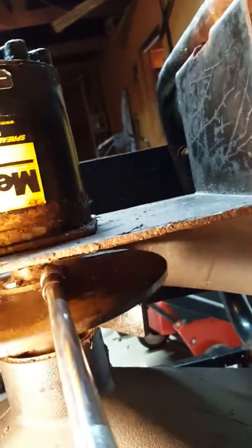I ended up buying an extension because you just can't reach in there very well. Get your socket up in there and it should just fall right down.